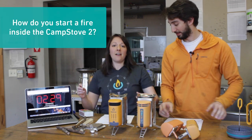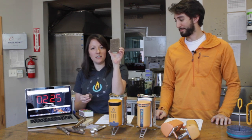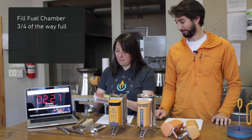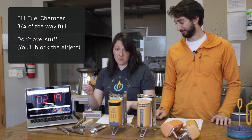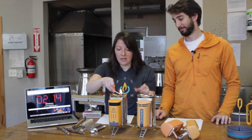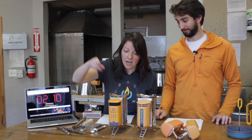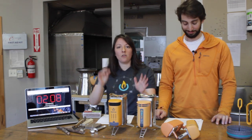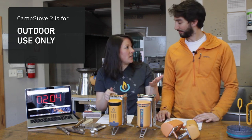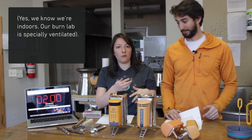Number three: how do you start a fire inside the CampStove 2? All packs come with fire starter — these are your friend. You only need to break off a little bit. You can light it with a match or a lighter. We recommend barbecue lighters; they're helpful in windy conditions. Just light it and drop it in. It's okay if it smokes a little bit at first, and then you're going to walk away. The fan will automatically turn itself on when the fire is hot enough. When the fan kicks in, you're going to get that beautiful vortex flame.